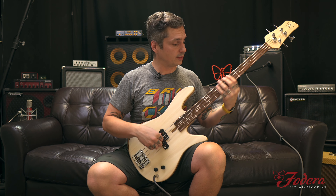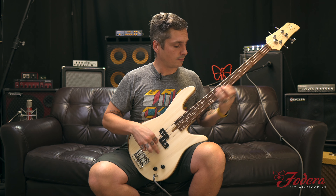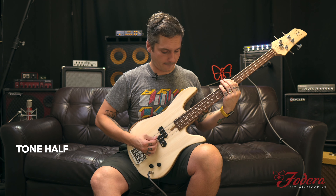Diminished. So to connect it, I'm going to do a diminished run: B, D, F, Ab, B, D, F — connected to the lick. Something like that. Tone fully bright, tone all the way open. Halfway. Off.